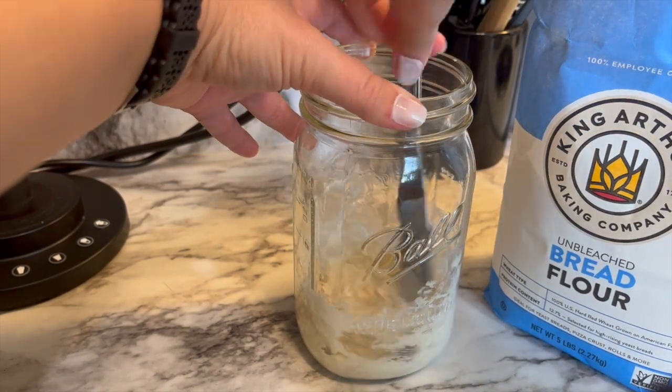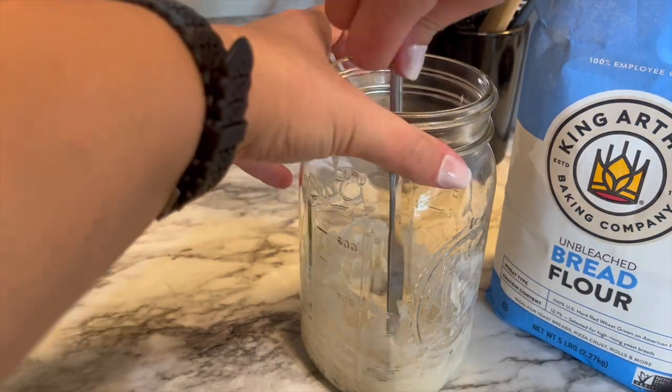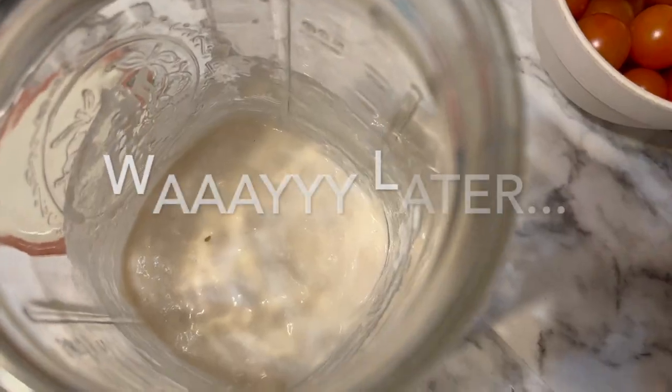Your starter really needs to be a little thinner than a glue consistency, but it definitely does not need to be runny. You can see I had to add just a little bit more water because the consistency wasn't quite right — you'll figure it out as you go.